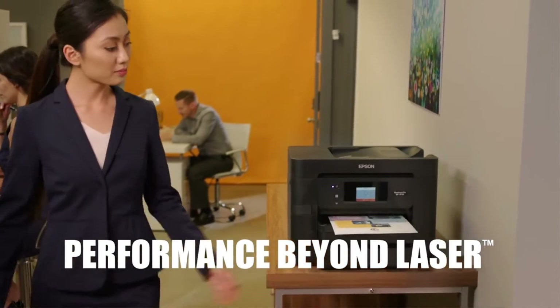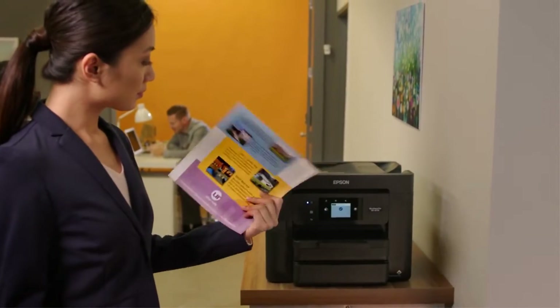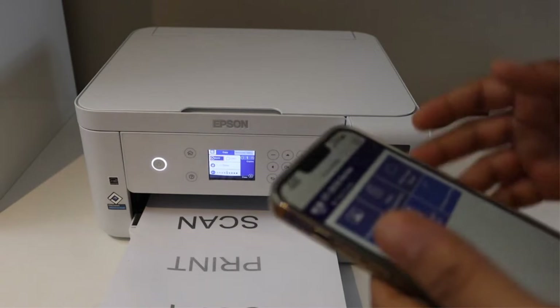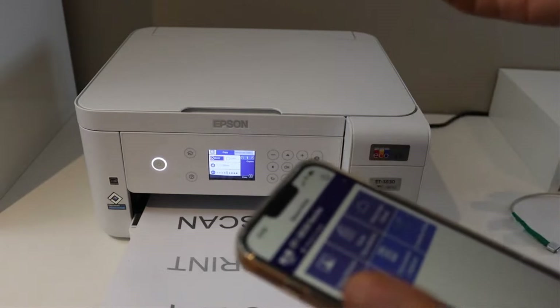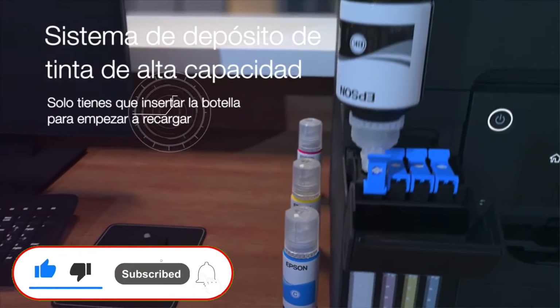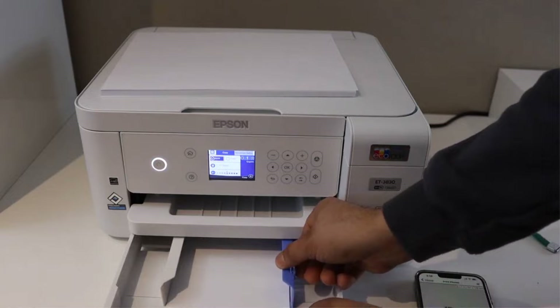Hey friends, today in this video we are going to check out some of the best printers to convert to sublimation which you can buy right now. This video will help you to make your decision on which printer to convert to sublimation is best for you. This list was made by our personal opinion and research. So let's start with this video.